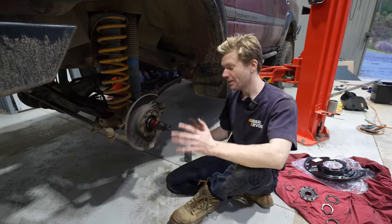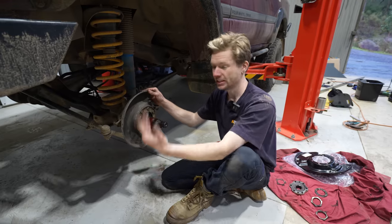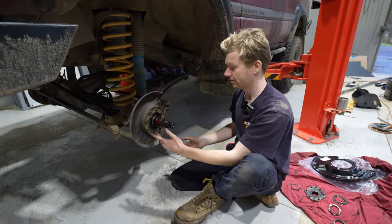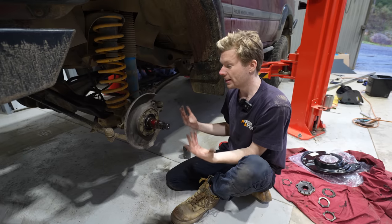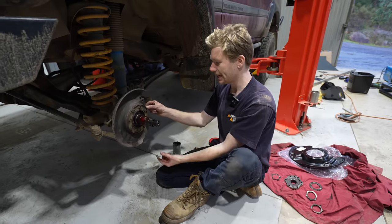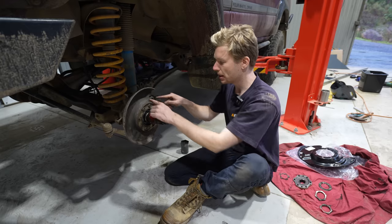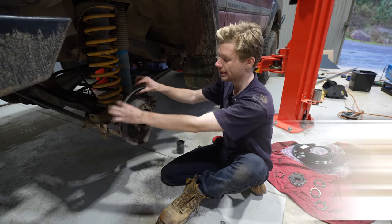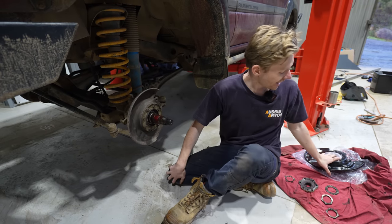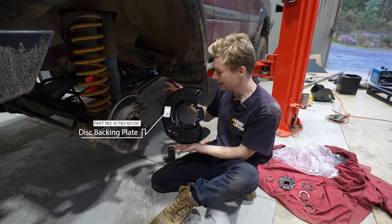Since we're putting on a bigger rotor, we need to change out these backing plates. These are here to protect the rotor from stones, water, and all that stuff. A lot of people don't actually like running them because they reckon they catch mud, but I've never had that issue. I want to put them back on not only for protection, but they actually provide spacing as part of the whole hub assembly. You can buy spacers online or cut these down yourself, but I opted for a nicer option - genuine Toyota backing plates from a later model 80 series.